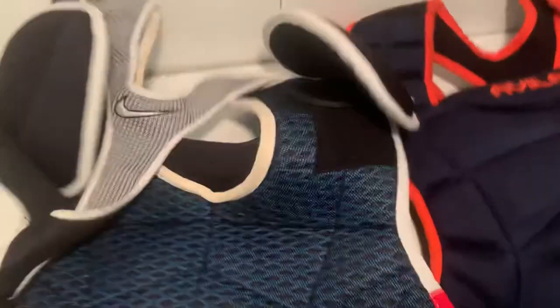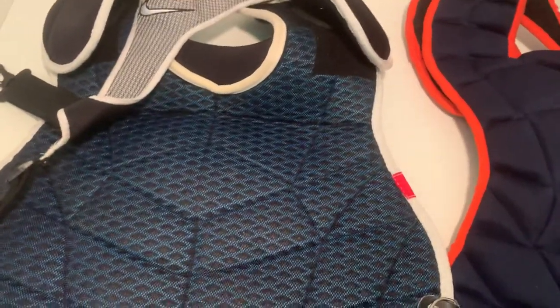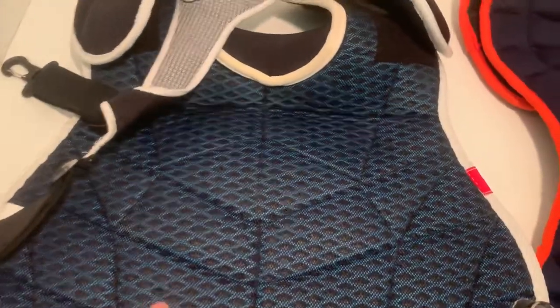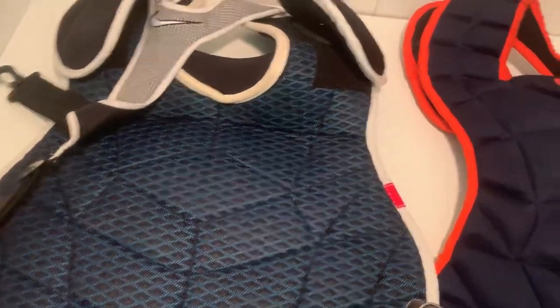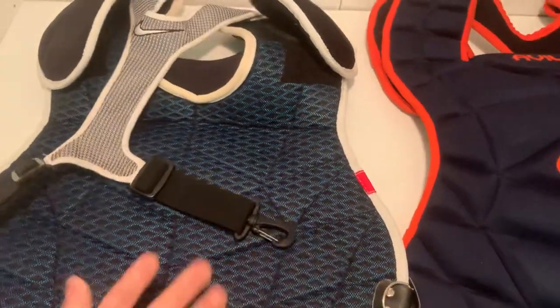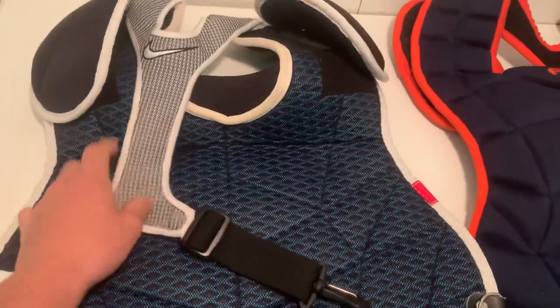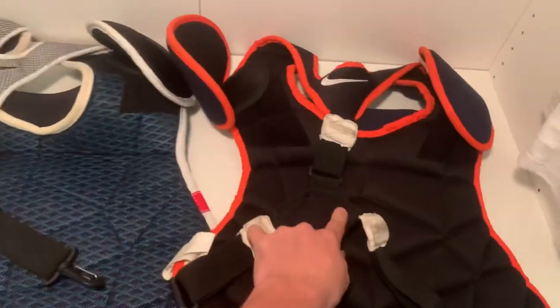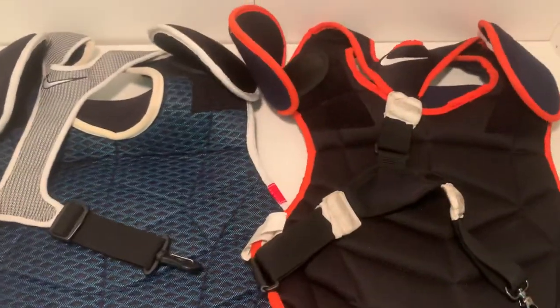Flipping it over, you can see there are again two shoulder pads with adjustable straps. The back here has a blue firm material compared to the other one. It also only attaches on one side. You don't have that third adjustment strap up top like you do on the Avila. I haven't found that to be an issue. By the way, both of these are 17-inch chest protectors.